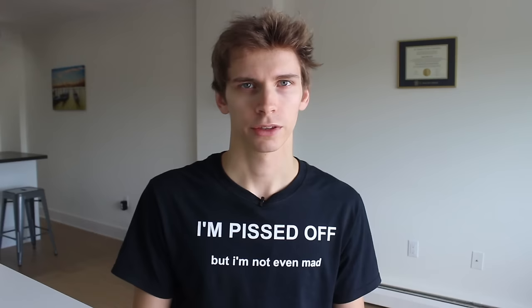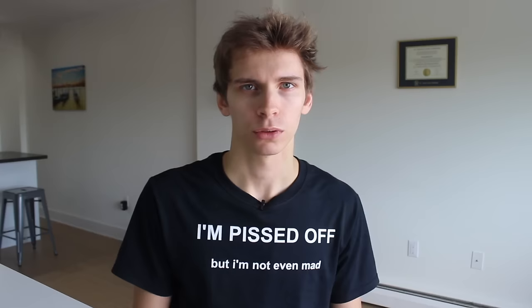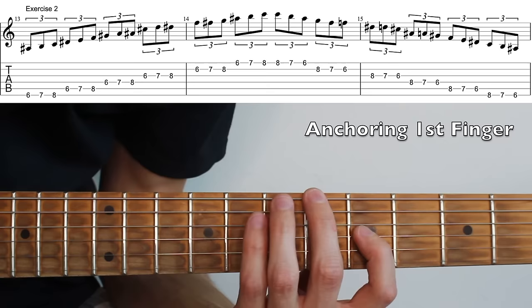Exercise two. This next exercise was shown to me by one of my professors when I was at school. It's similar to the previous exercise but a little bit more difficult. We still span across four frets, but this time we're going to be anchoring one of our fingers down. Which finger you choose is up to you, but I find it's the hardest when you anchor your ring finger.